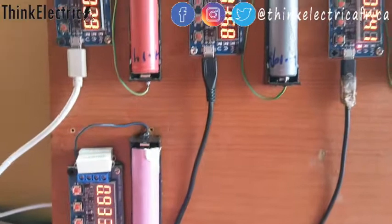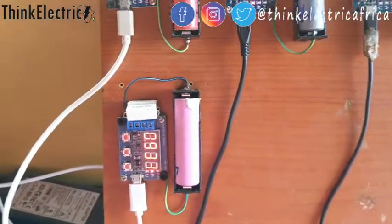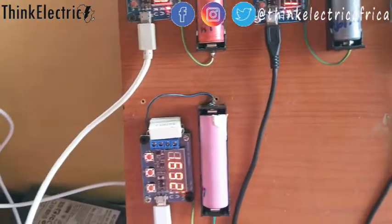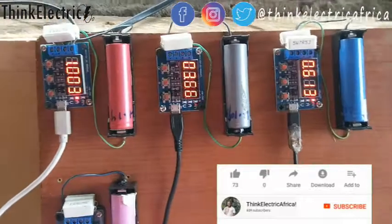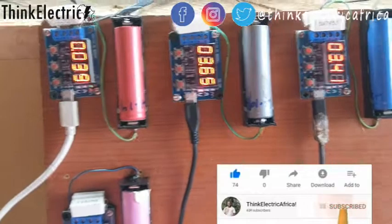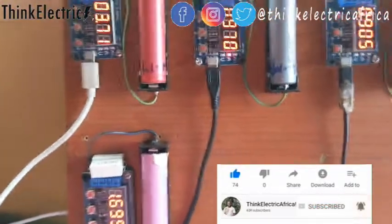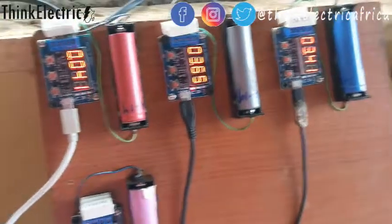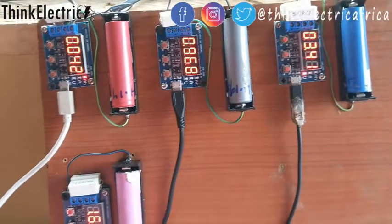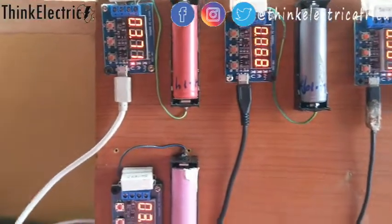If you are able to identify the good ones, you can do the calculation to know if it's worth your time and effort. I believe this video, along with the first battery recycling video in this series, will help someone see how to reuse dead laptop batteries. I'll be showing the application of the good cells in subsequent videos. Give it a like if this is helpful — I really appreciate you. Thanks, and see you in another one.